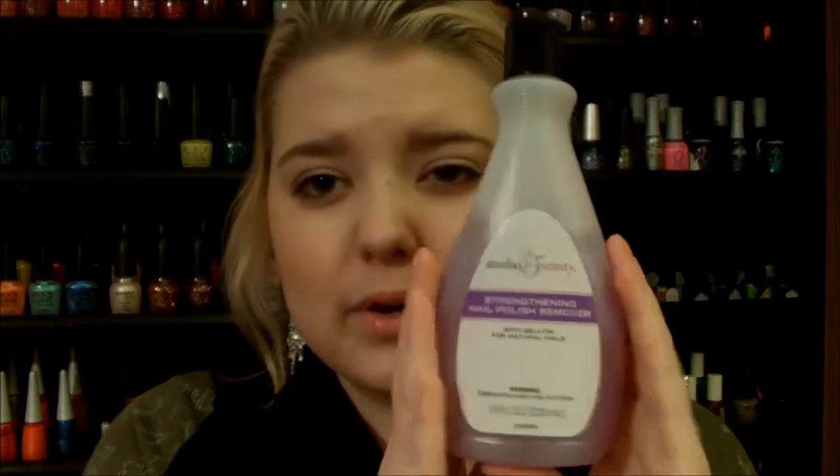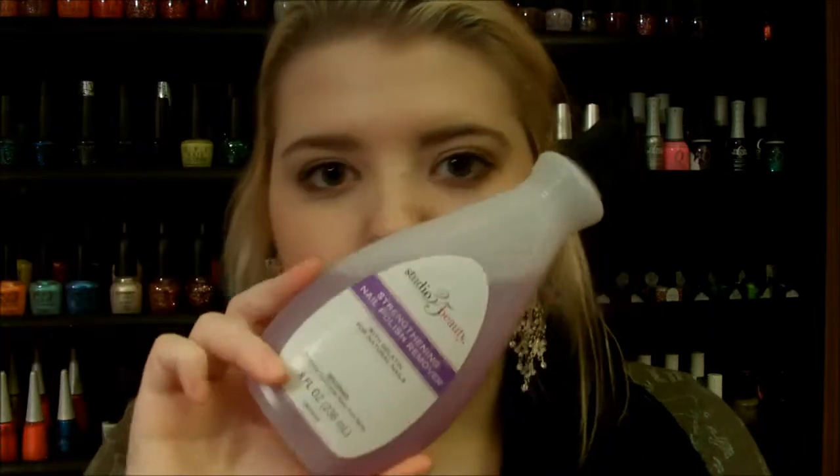There are a couple of different methods you can use. First, you're going to need some nail polish remover. You can use 100% acetone or any other type of nail polish remover — they all work. Acetone works a lot faster but it is very drying, so keep that in mind. They do make acetone with nourishing properties, which you can find at Sally Beauty, but any nail polish remover will work.